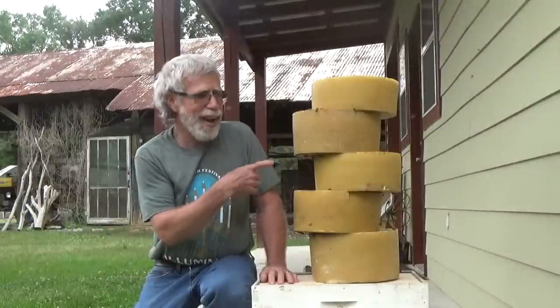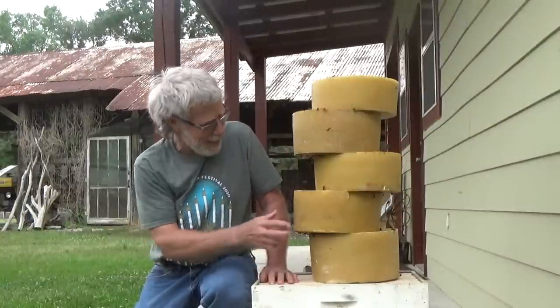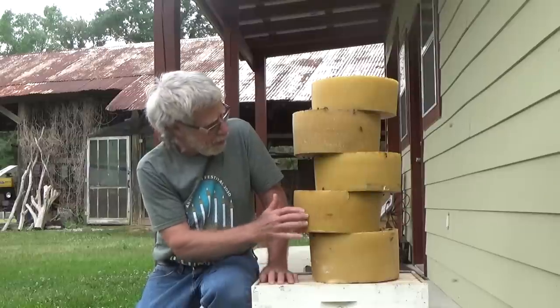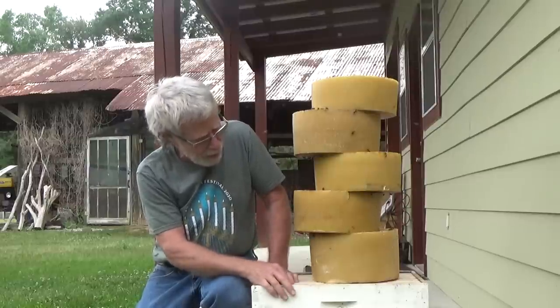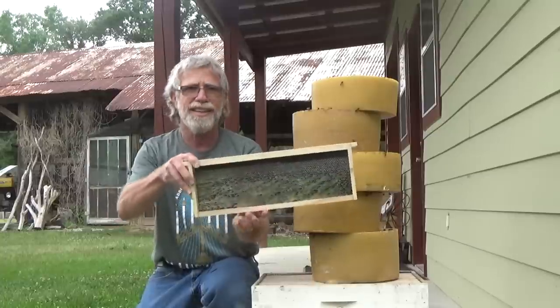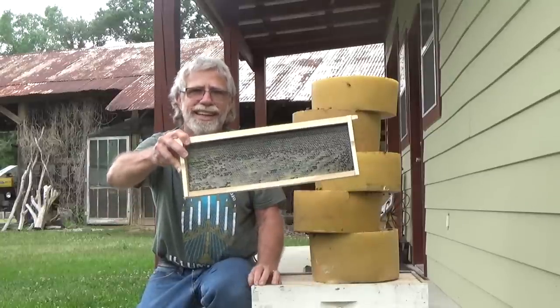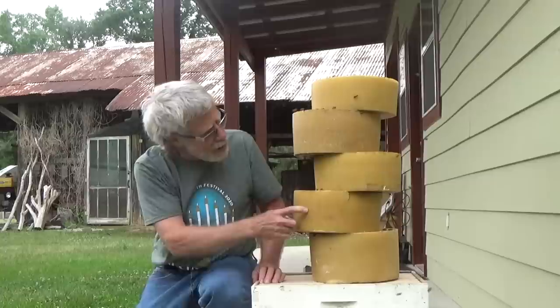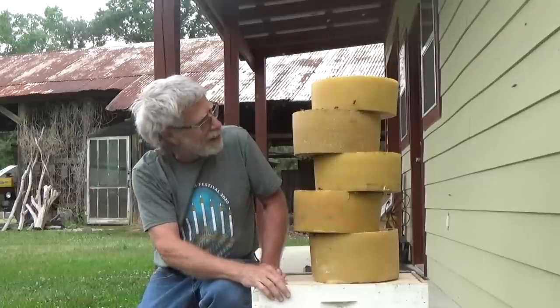The bees are happy and Mr. Ed is real happy — look at all this wax that I've got to use now to put on our foundations. These were already done, but in just another week or so I'll have all that stuff re-rendered and then applied to the foundation. That's all I've got for you in this one — thanks for watching, keep on watching, and I'll be making more. God bless, Mr. Ed, I'm out of here until the next video.